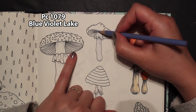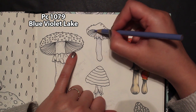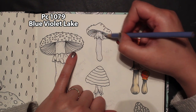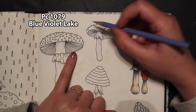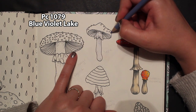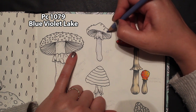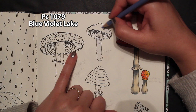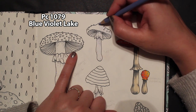I am using Prismacolor Premier pencils — they will be in the description box down below with a link where you can purchase them. Everything's going to be right there so you can color along with me if you'd like. I'm not going to worry too much about the little dots; we can go back in with a gel pen and make them white again, because I have a feeling they're going to get some color on them tonight.